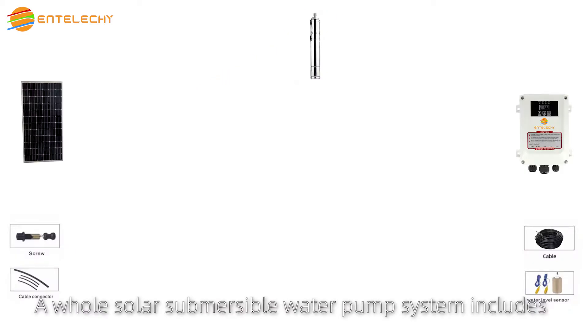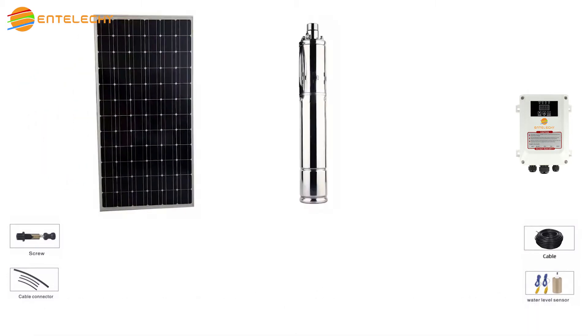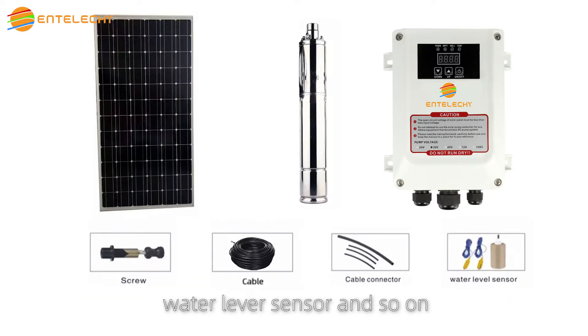A whole solar submersible water pump system includes solar panel, water pump, controller, screw, cable, cable connector, water level sensor, and so on.